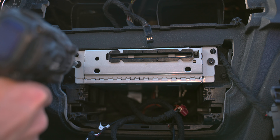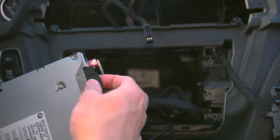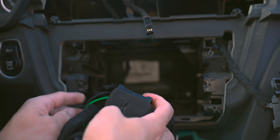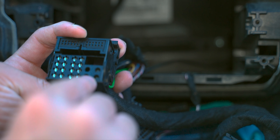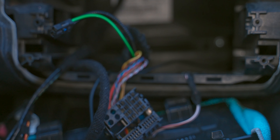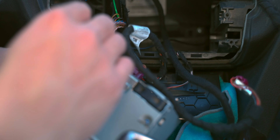Now we can remove the T20 Torx screws that hold in the actual head unit. Slide it out. We'll have to remove this harness from the head unit, and pull out this bypass harness, which is analogous with the harness we're about to put in. This is the fiber optic cable — remember that the dark green shroud is on the bottom and we're working with the outer portion of the harness. Pull it out, and now that old wiring harness is completely disconnected. If you didn't have any of that extra stuff to worry about, this is exactly where you would be.